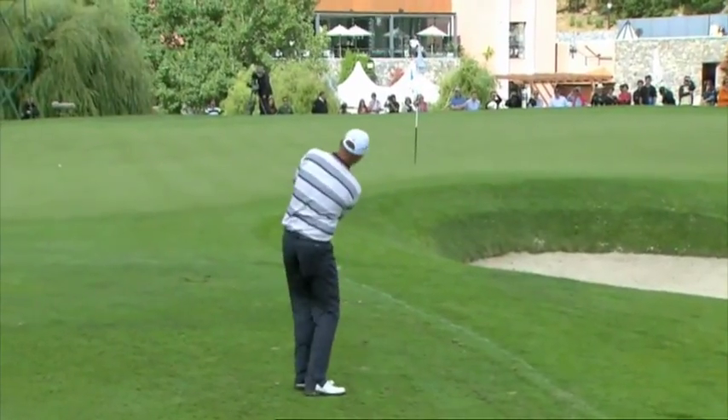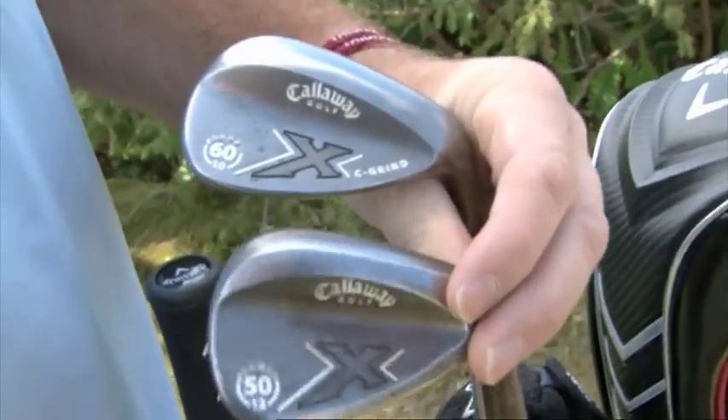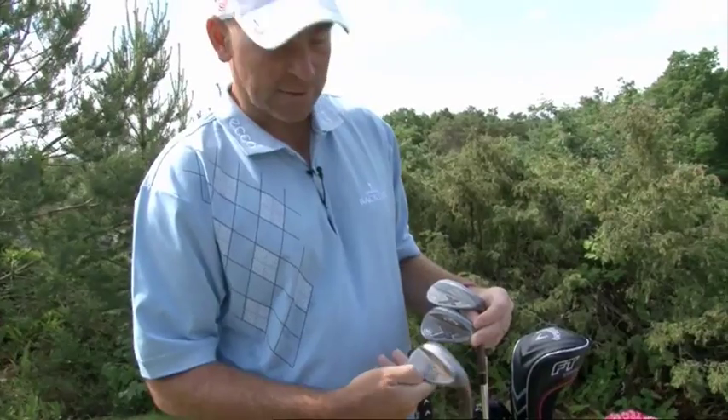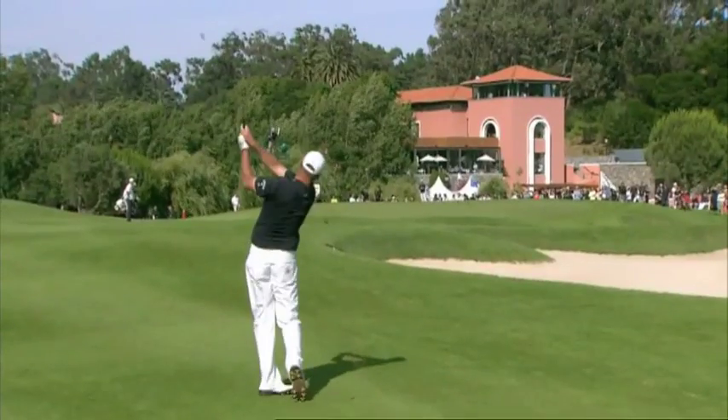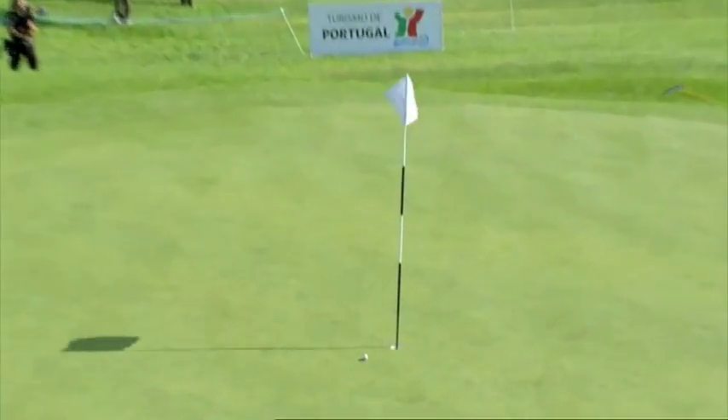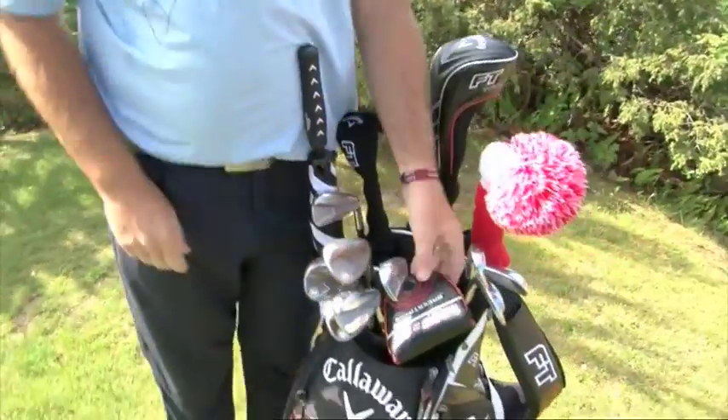Wedges — we've got 3 X-Series wedges here. I feel that these are by far the best wedges on the market. After the new groove change, I don't feel like there's that much difference in the spin.